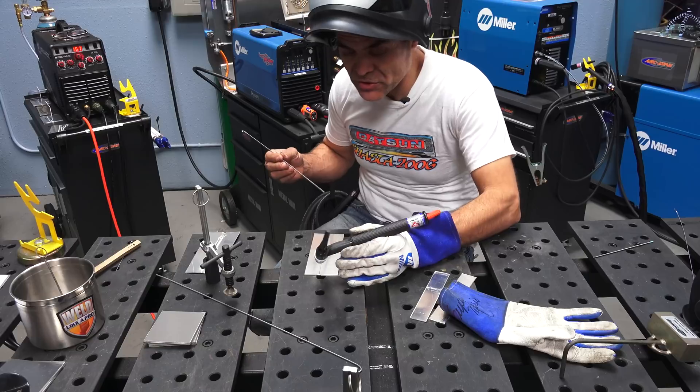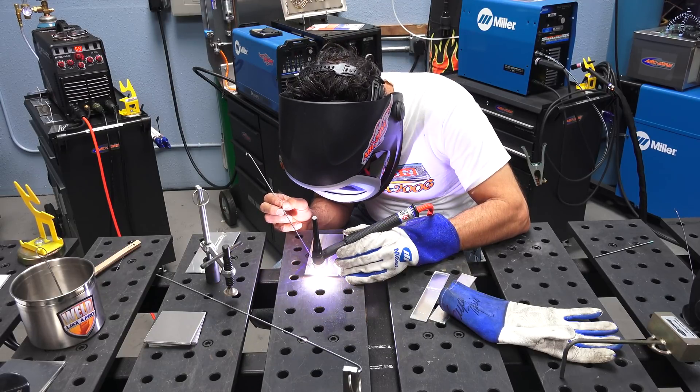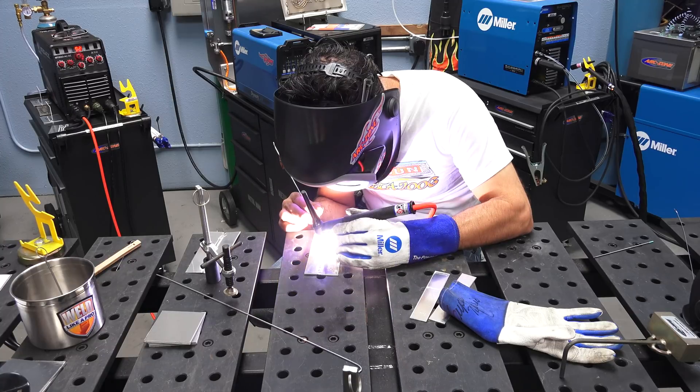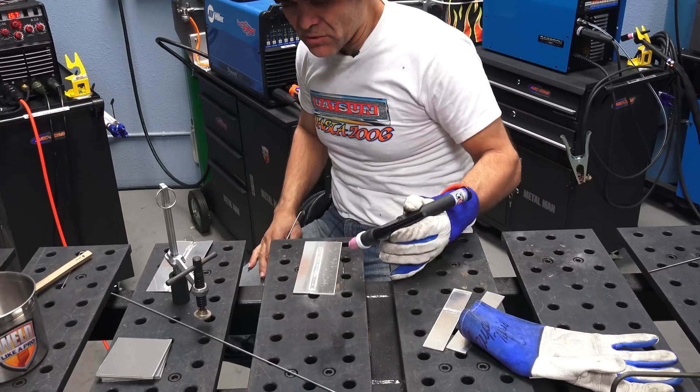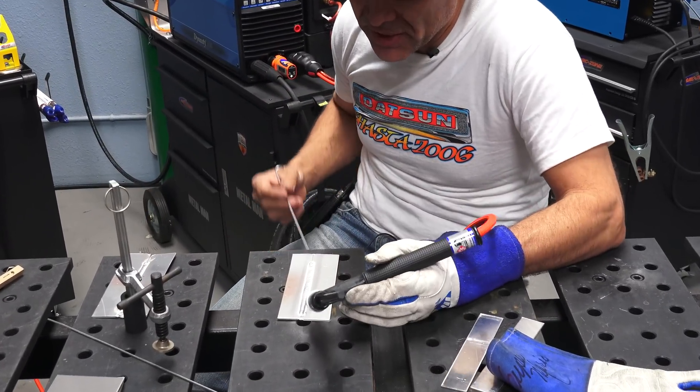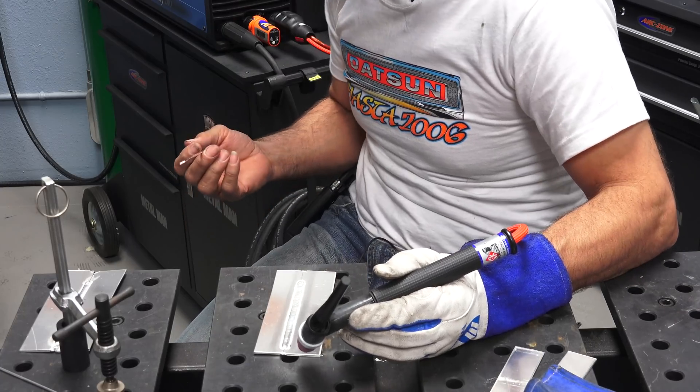All right, we're going to use a stick rod. It ran a little hot — interesting. Started it out and as the piece got hotter visually, then it looked the way I want it.